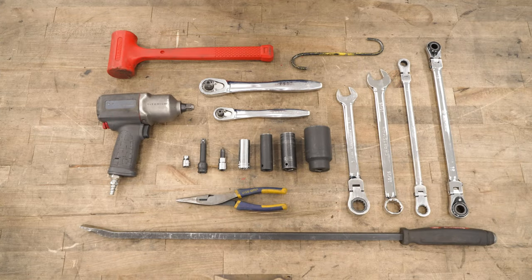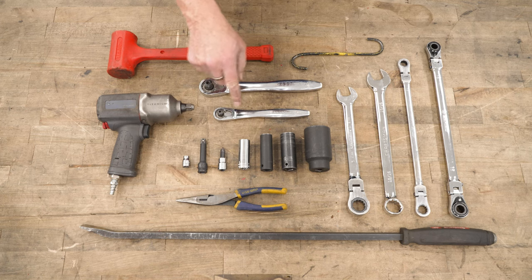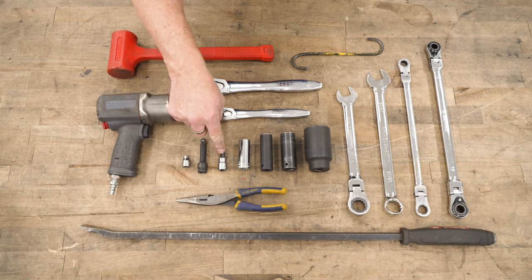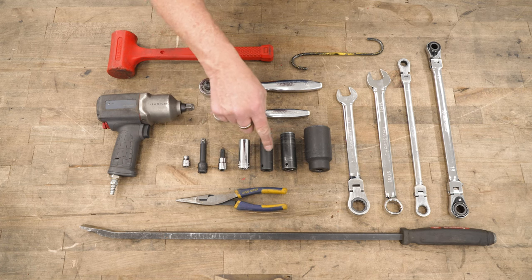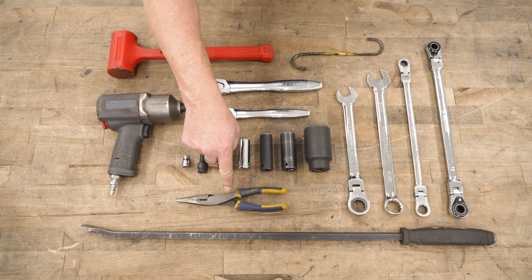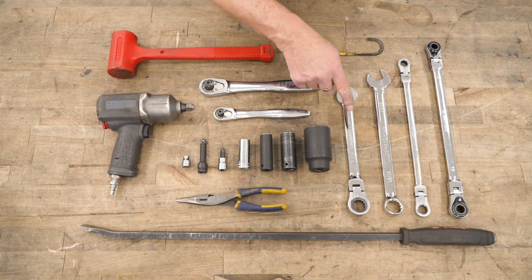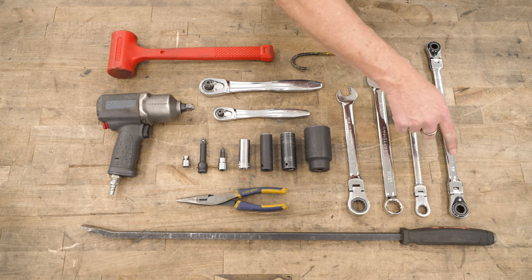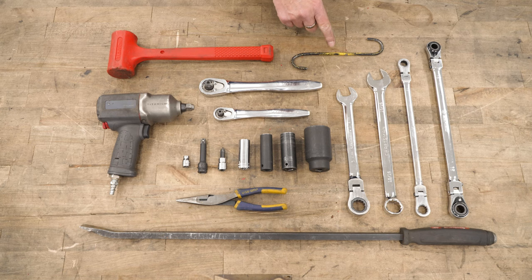The tools you'll need for this project are a half-inch impact and/or ratchet, a three-eighths ratchet, an eight-millimeter socket, a short extension, a 5/16 Allen wrench, a 17, 16, 21, and 35 or 36-millimeter socket, a pair of needle nose pliers, a pry bar, a 21, a 15-sixteenths, a 15 and 18-millimeter wrench, a caliper hanging device, a dead blow hammer, and a jack or jack stands.